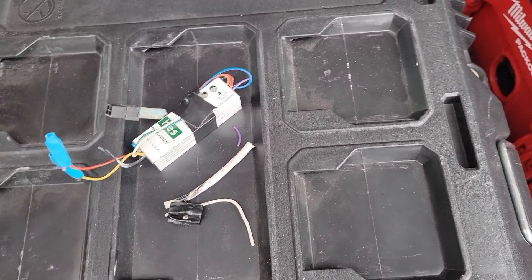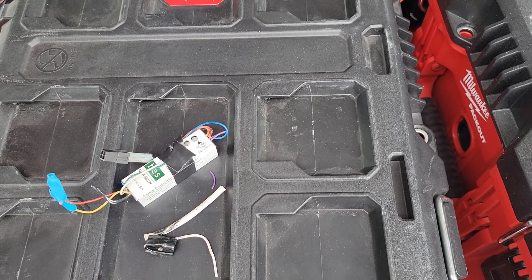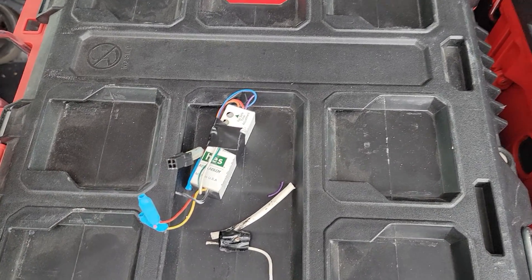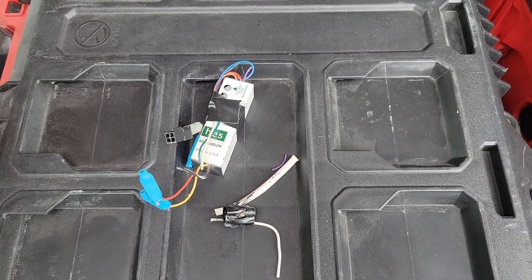Hey everybody, another service call. This one is one I've had before many times — an old-school smart pack was causing a fuse on the ACM8 to pop. Here's the process I went through troubleshooting it.